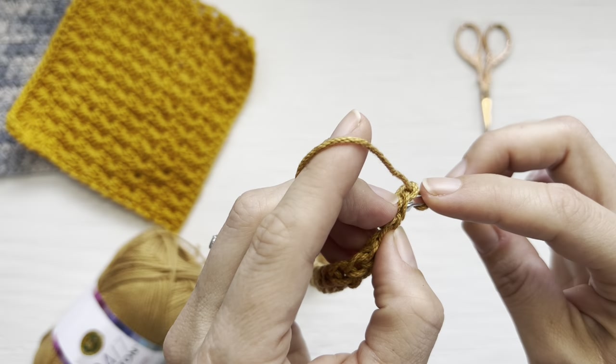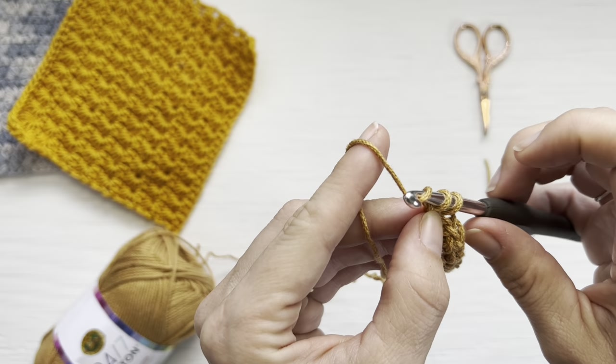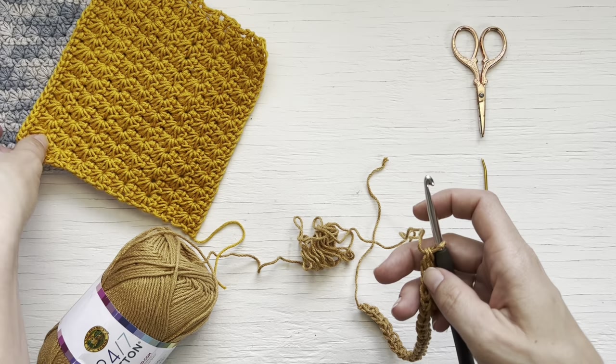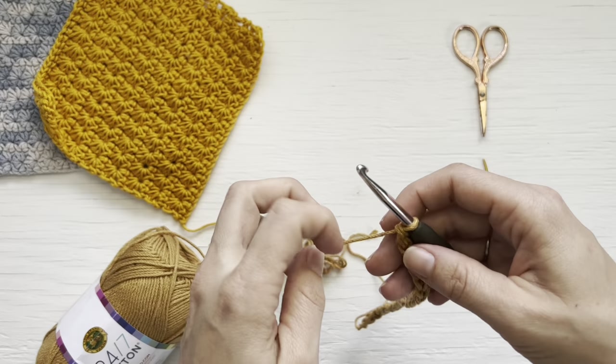Working in the bottom of the foundation single crochet: insert your hook, yarn over, pull up one loop, yarn over, pull through one, yarn over, and pull through two. You now have 27 foundation single crochet stitches. The crochet star stitch is worked in a multiple of two plus one, so any odd number of stitches will work. For this tutorial I'm doing 27 because I'll be making washcloths.